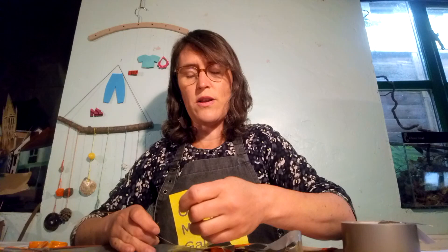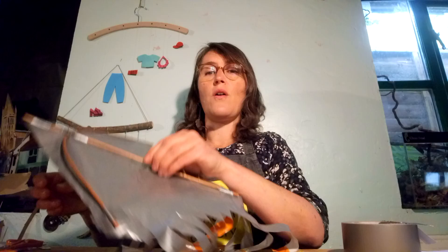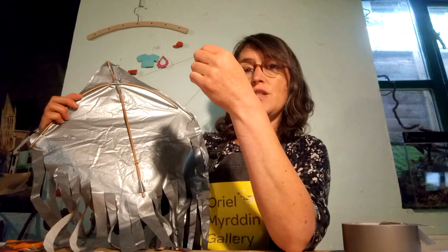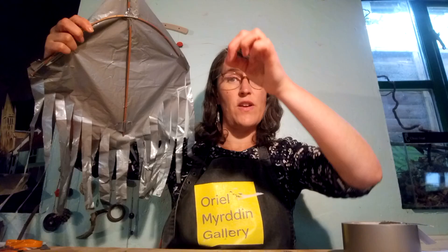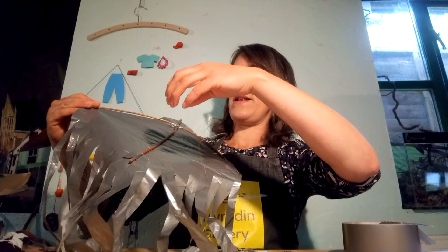This kite is, dare I say it, a little bit foolproof. I've attached the bridle onto the silver side of this kite — the underside — but it really doesn't matter which side you attach it to. This bag is sort of white and orange on one side and silver on the other, and I've attached it to the silver side where the sticks are. It will just fly that way up. The one I flew yesterday I attached to the white and orange side.